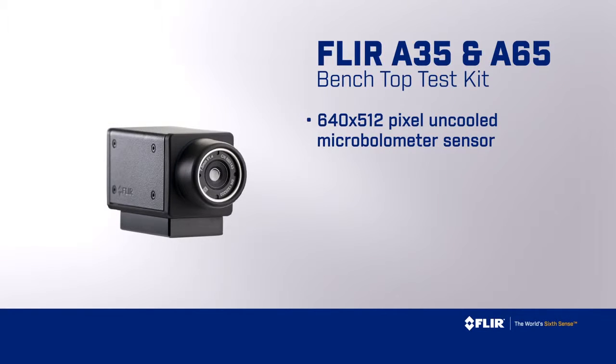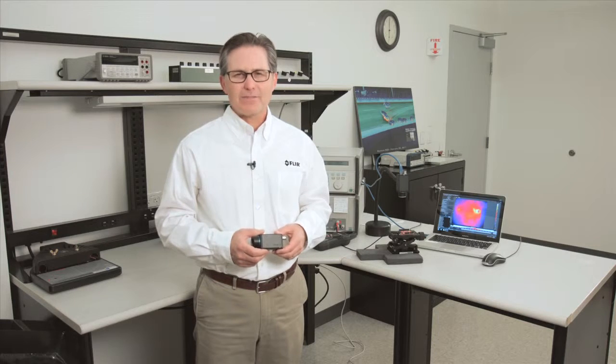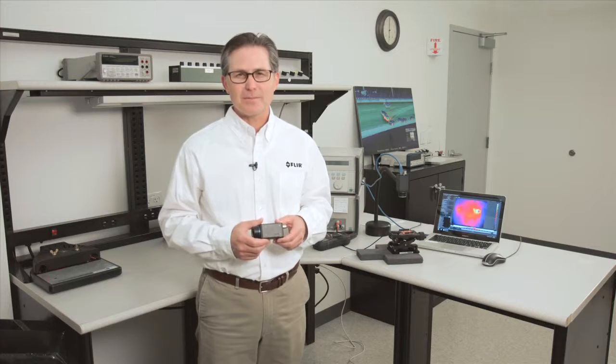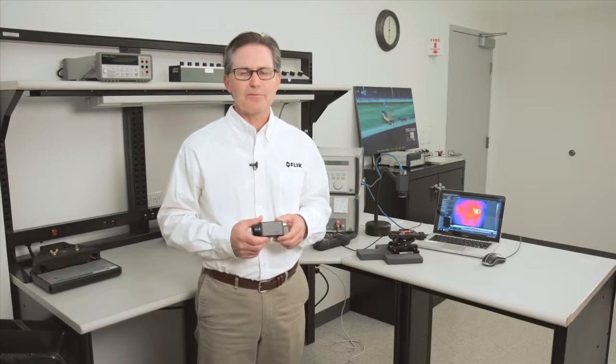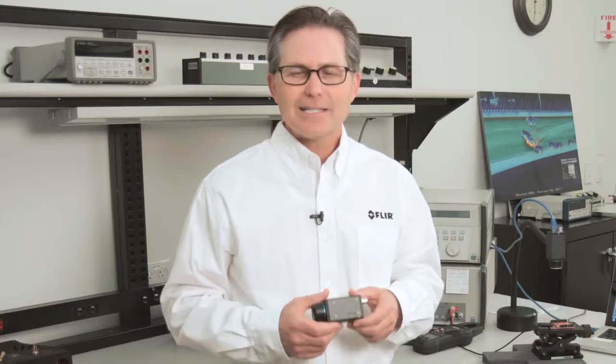The A65SC benchtop test kit is our newest addition to the research and science product offering. It is fitted with a 640x512 pixel uncooled microbolometer infrared sensor that detects thermal radiation in the 7.5 to 13 micron longwave infrared spectrum. The A65 is thermographically calibrated, which means you get more than just thermal images from the system — you also get temperature measurement from any of the 640x512, or over 300,000, detector elements.